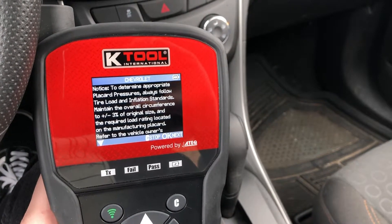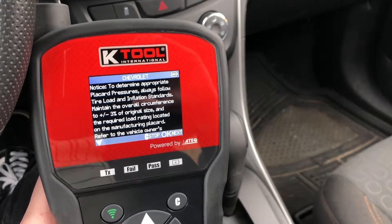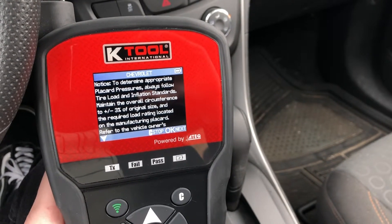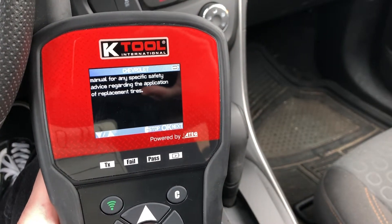Now you want to make sure you read through this disclaimer, because even though you can change the PSI values to whatever you want, you should always remain within certain limits. Scroll through this and hit OK.